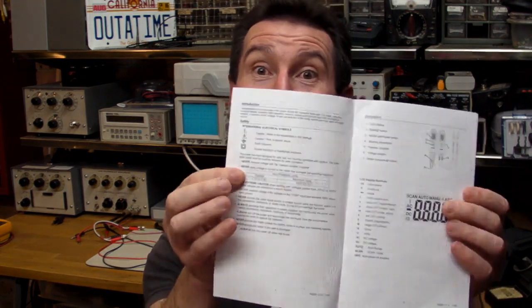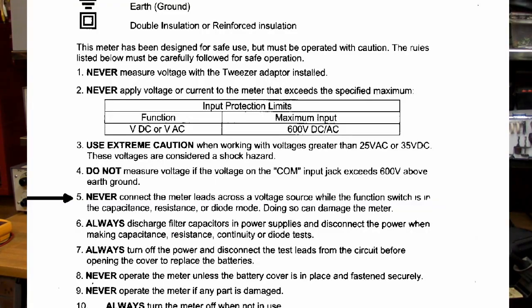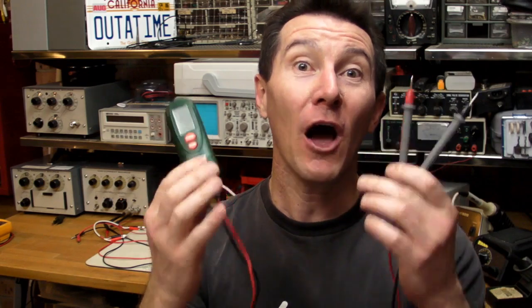Granted, I didn't read the manual beforehand. Here it is — this is what it says on the first page, number five down here. A tiny little number five: 'Never connect the meter leads across a voltage source while the function switch is in the capacitance, resistance, or diode mode. Doing so can damage the meter.' Okay, fair enough. I didn't read the manual. But if this thing can't handle 240 volts on the ohms range, then it's a piece of shit and it shouldn't be on the market.